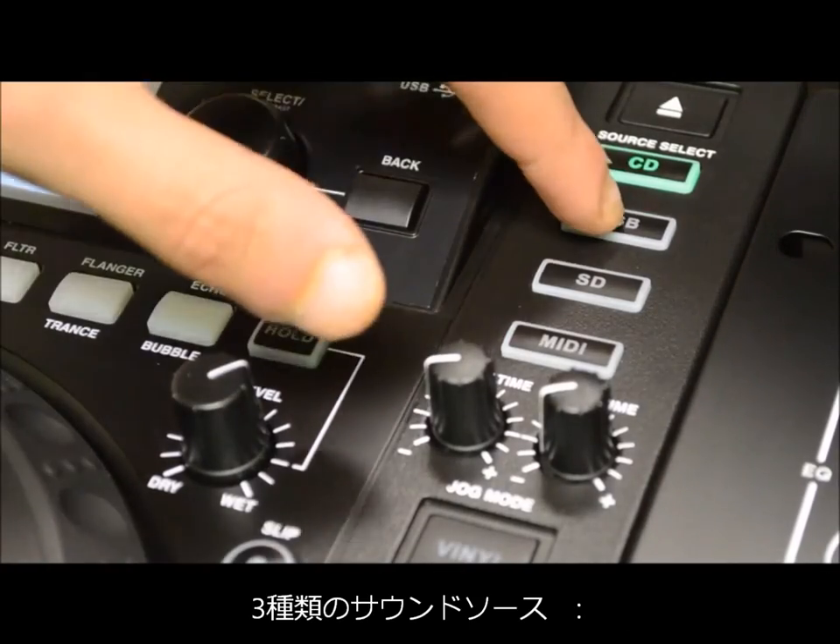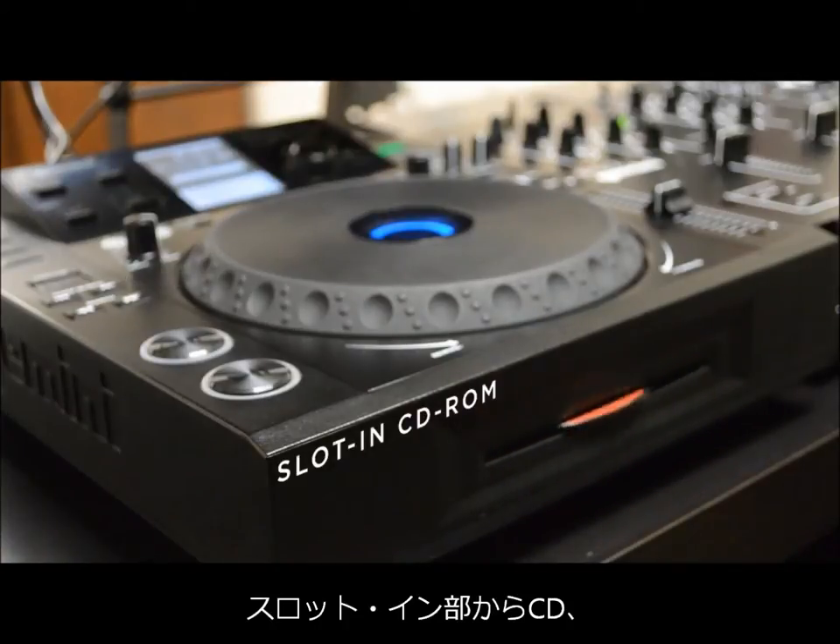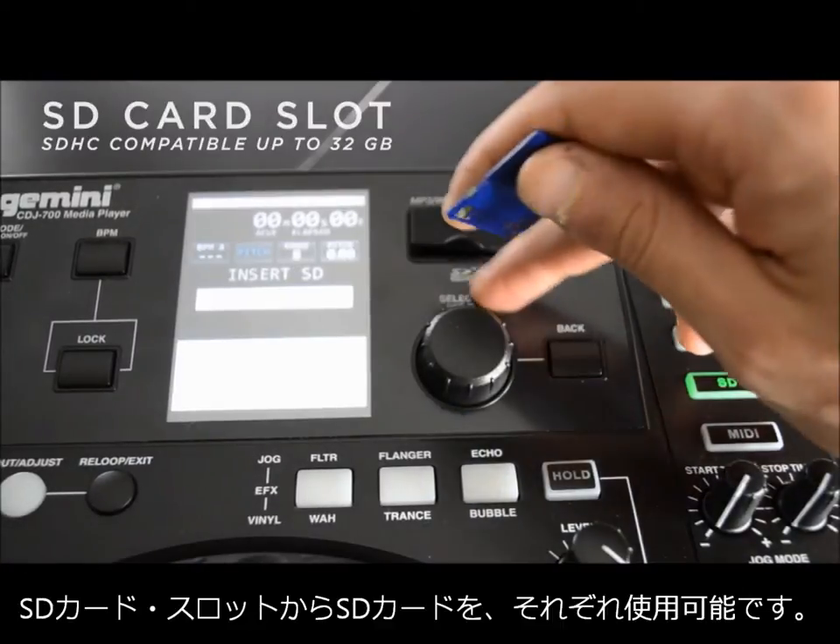Now let's take a closer look at some of the impressive features. The CDJ700 allows playback from three sources: the slot-in CD-ROM, USB port for memory devices, and the SD card slot.